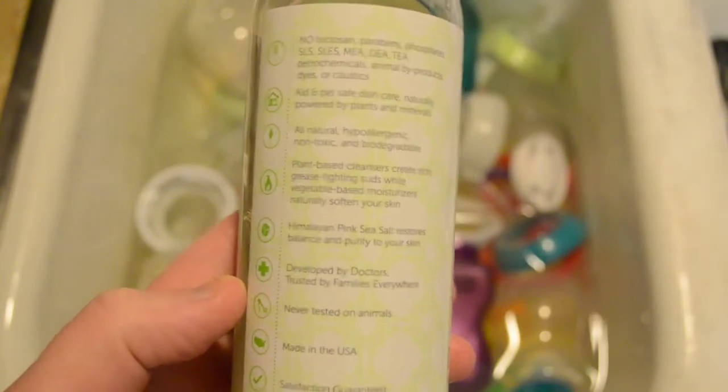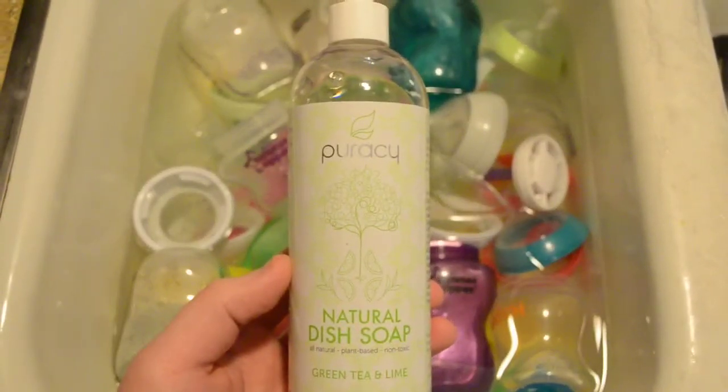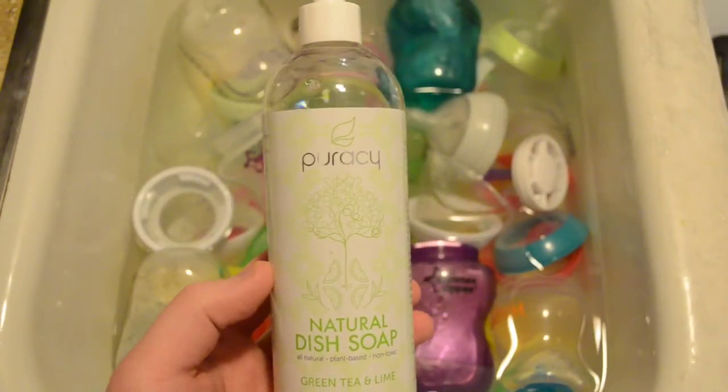Never tested on animals, made in the US. So concentrated that you don't have to use a lot. We're going to use just a teaspoon for this demo.